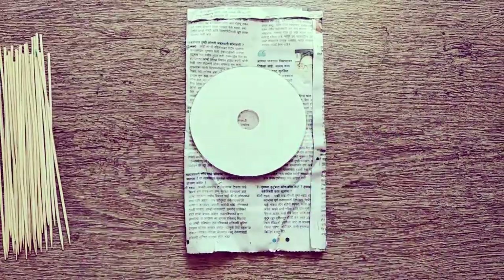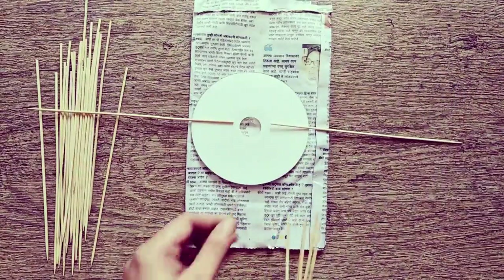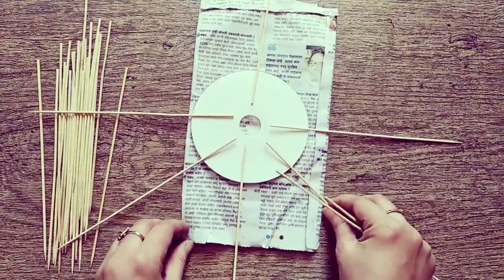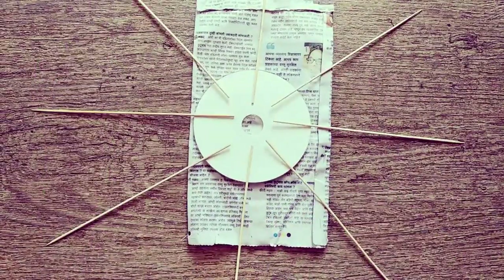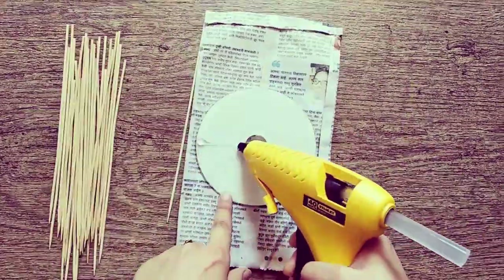To begin with, on the back side of the DVD, start attaching the skewers like the way shown in the video. Keep adding skewers in the leftover spaces so that it forms a circle.